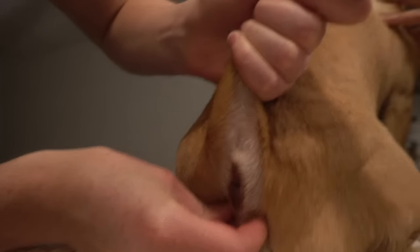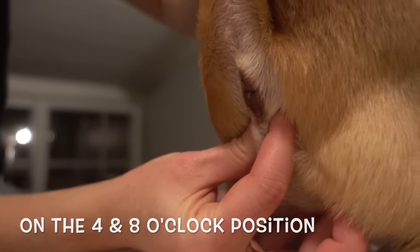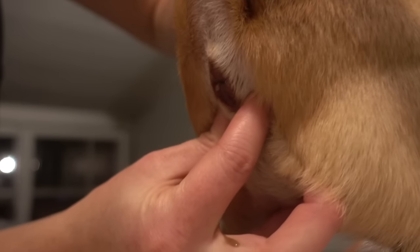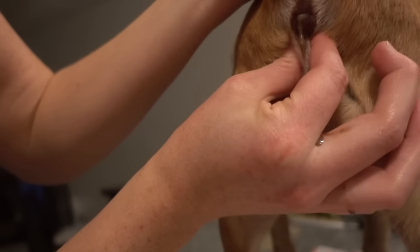As you can see here, I put my fingers on the side of his butt, kind of on the bottom, and I squish it upwards until I feel the anal glands on the side of his butt. You know you've got the right place because it starts coming out, like you can see on the screen here.